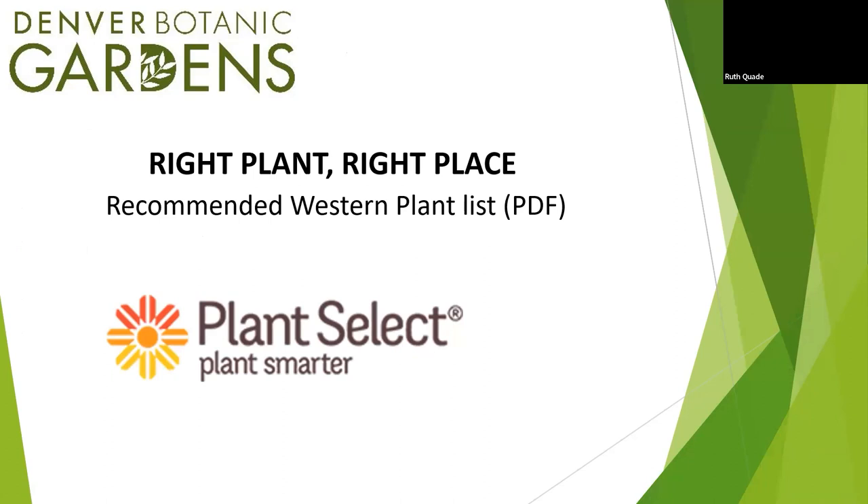Before we get to the plant list, if you're not familiar with Plant Select, it's an awesome program. Denver Botanic Gardens and CSU work together to select plants that meet very regimented criteria. We vote on them, spend lots of time making sure they're right for the program. Right now we have almost 200 different species of plants approved. They're really easy — low-hanging fruit. If you've never gardened before and want to try, look for the Plant Select tag when buying your plants.